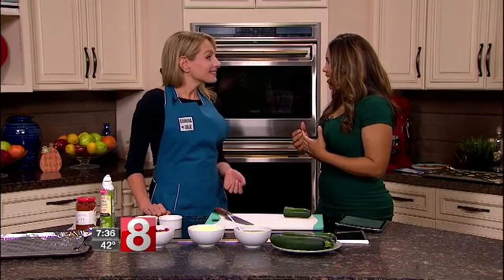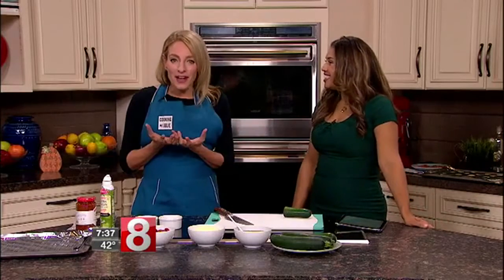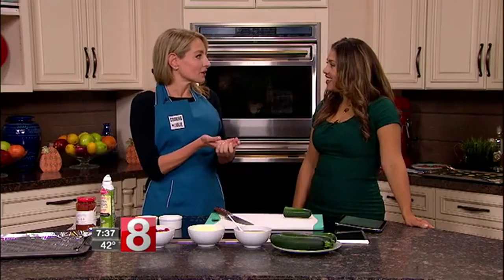We all love pizza, especially right now with football and sports. It's the time of year to be enjoying pizza, but a lot of people are trying to go gluten-free, low-carb, and lighten things up in the kitchen.